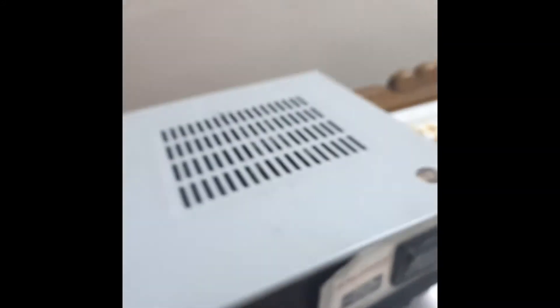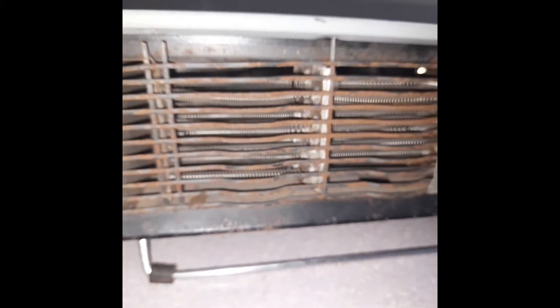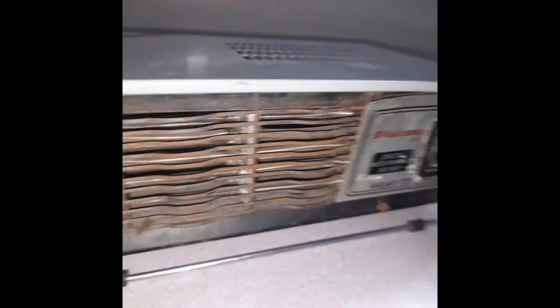First we see if it is working or not. So I plug it in and here we can see that the fan starts moving and from the coils we are getting air. You can see this particle moving also. So it is working.